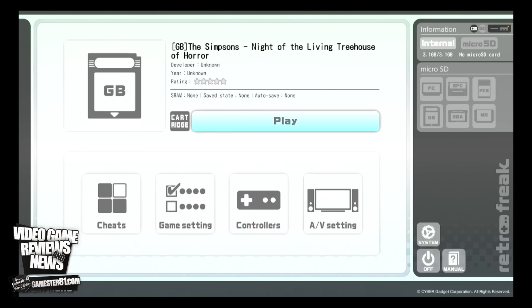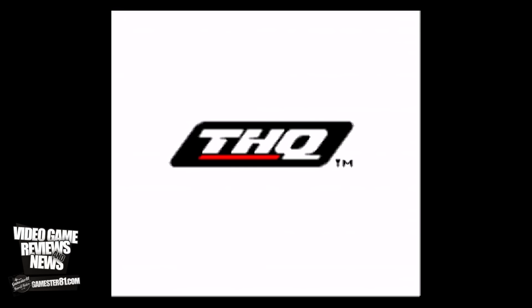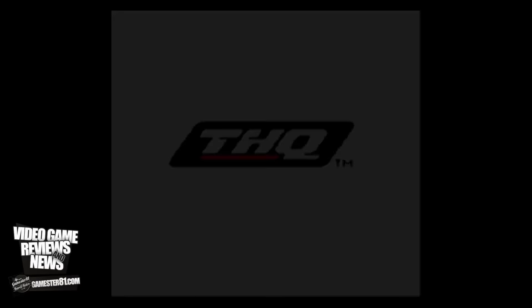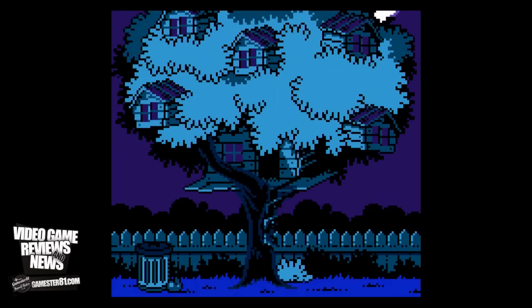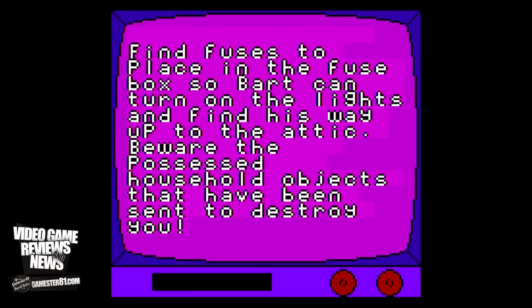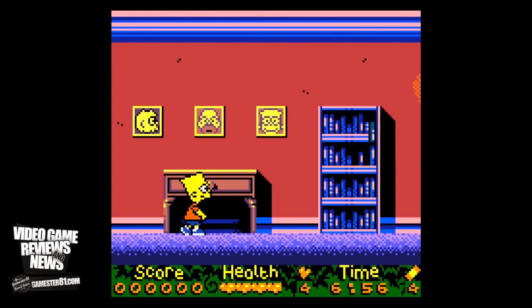This is The Simpsons: Nightmare of the Living Treehouse for the Game Boy Color. I'm a big fan of The Simpsons — it's hard to believe it's been around since the 80s. There have been a lot of Simpsons games ported over. My favorite Simpsons game is probably The Simpsons Arcade by Konami. I don't own too many Game Boy Color games to be honest — I just never got into the system and always preferred the original old school Game Boy.